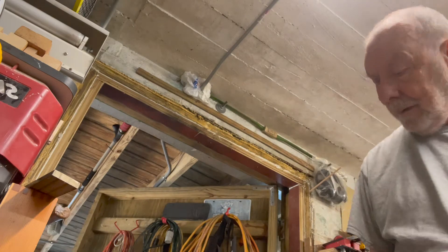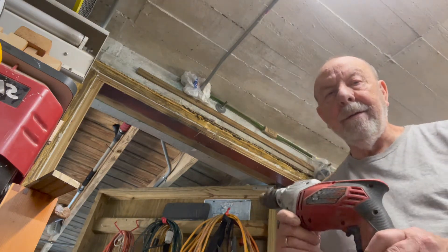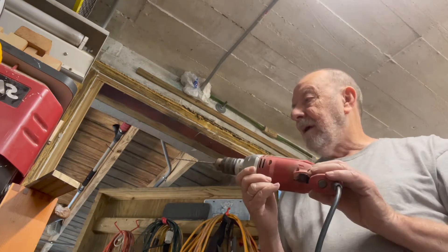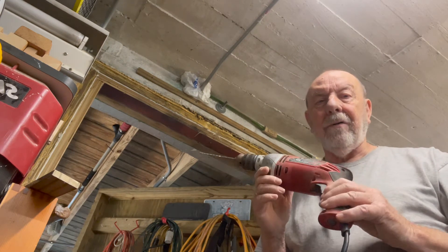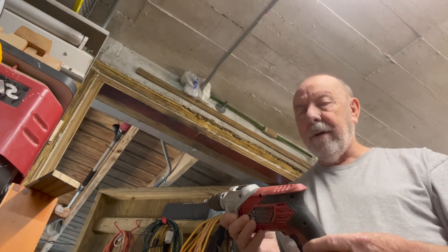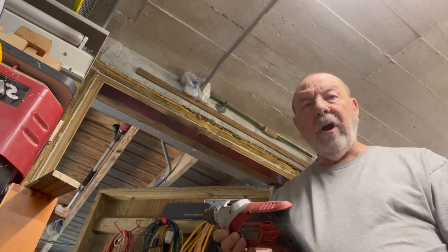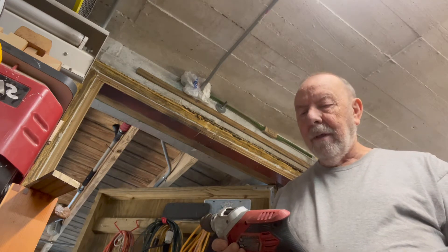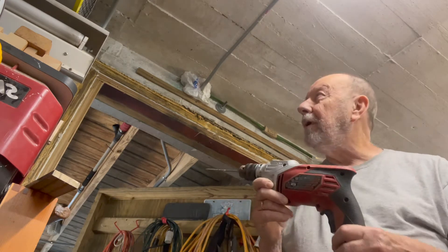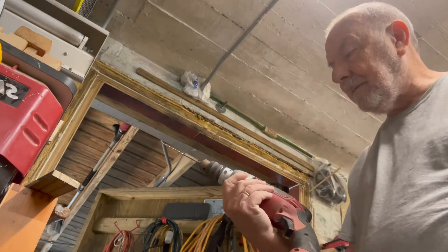Another thing — this hammer drill. This thing just goes through concrete like butter. Prior to this I was using a regular drill and it took forever. If you drill into concrete and don't have a hammer drill, you should get one — they're not that expensive.